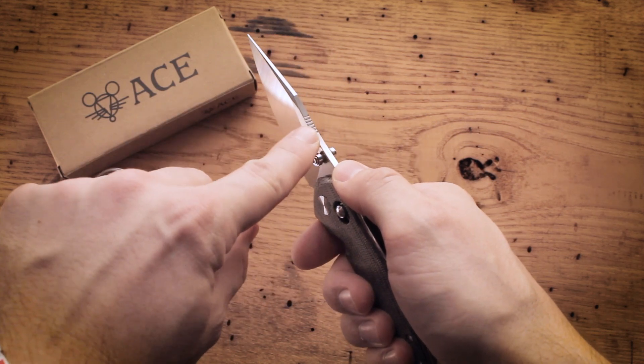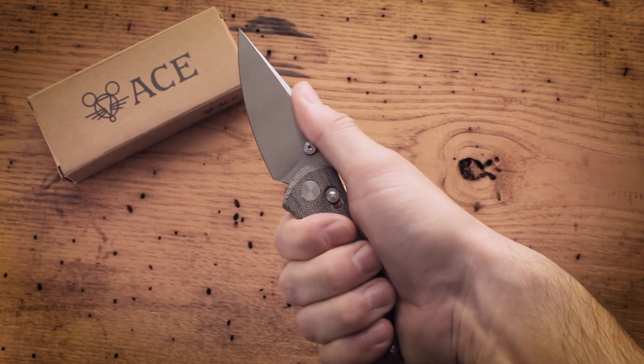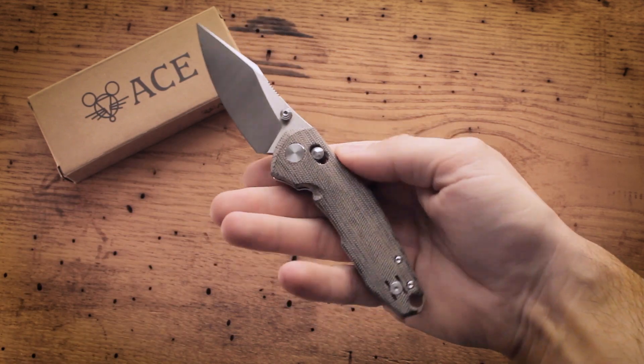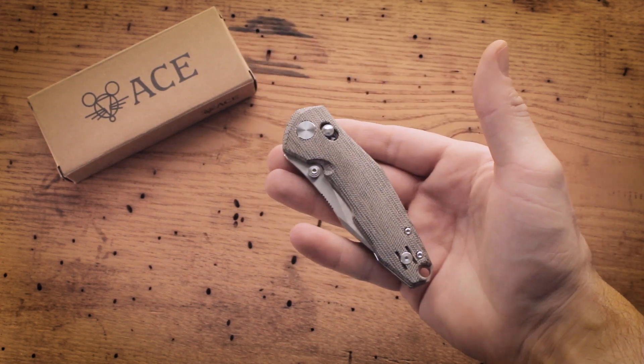Your thumb lands just perfectly on the back of the blade and the jimping is right where you want it. The handle fills your hand nicely and is extremely comfortable to grip.